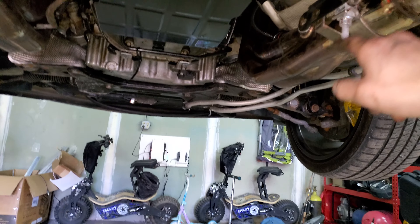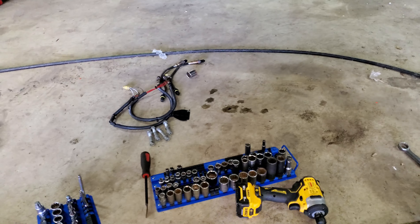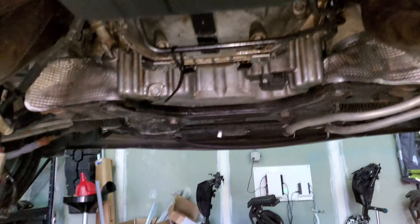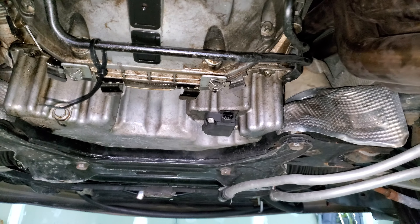I'm going to leave the mount on, so you take off the brace itself — these three bolts come off. Take off your bolts to the brackets that hold on to your exhaust. I took off all four O2 sensors as well, just to give me a little more clearance here so I don't have to worry about wires catching.